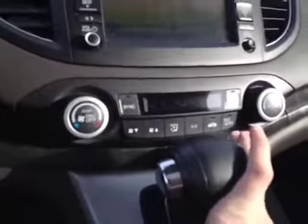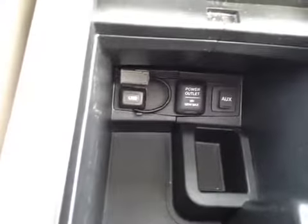We also have your dual air zone climate control with your heated mirror option. Below that we also have your driver and passenger heated seats with a 12 volt power outlet. In the center console storage area we have your USB port, 12 volt power and auxiliary port.